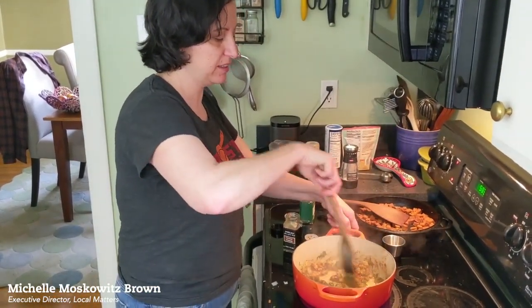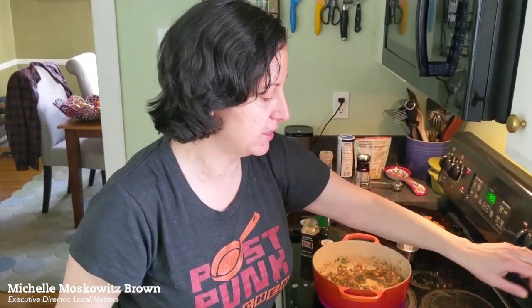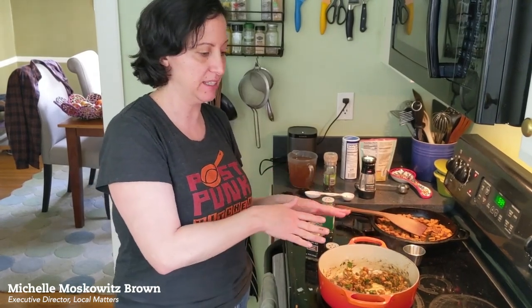You'll notice it is one pot, so when I add my pasta it's going to take a little bit longer to cook than normal, because it's going to have the liquid from the tomatoes and also some veggie broth. But it will take a little bit longer — like 20, 25 minutes, I think — once I get that in here.